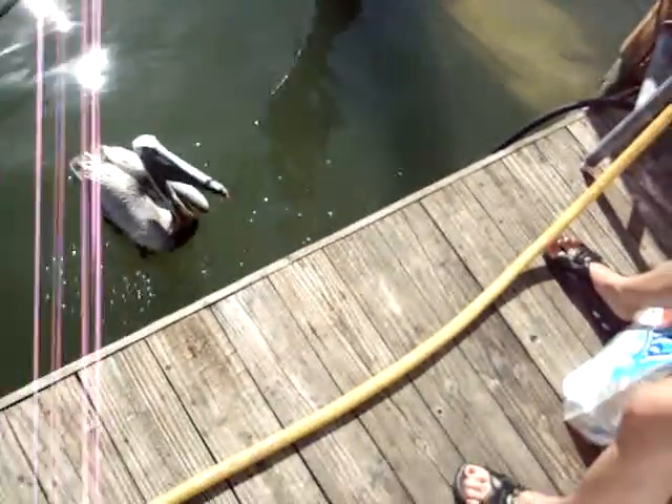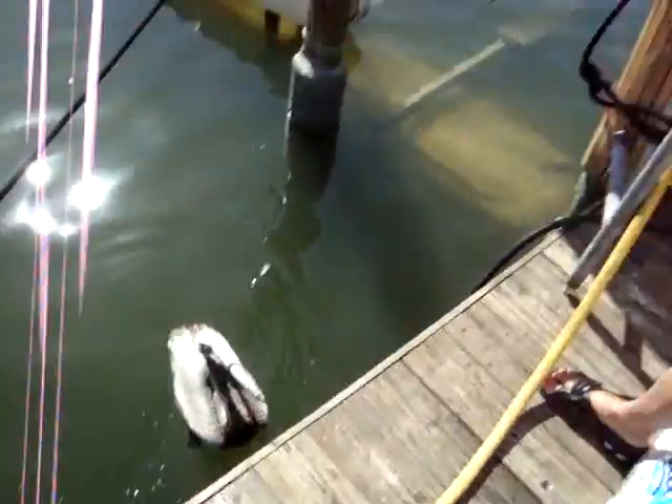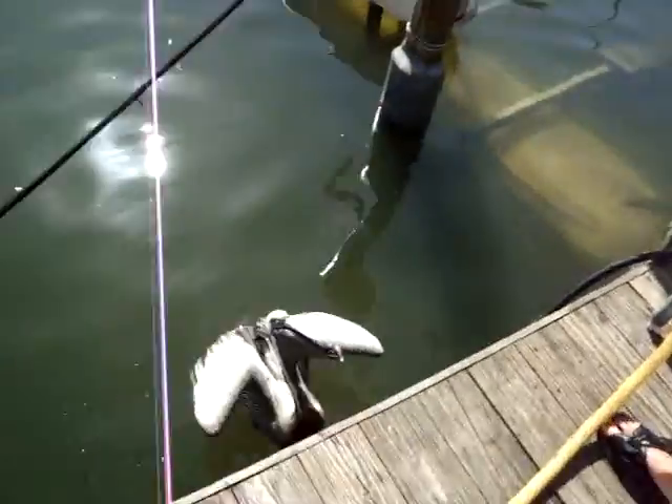Sean! The predatory barracuda sitting there on the cradle. Get me with the fish first. You said you want the head and stuff, right? Yes, please.